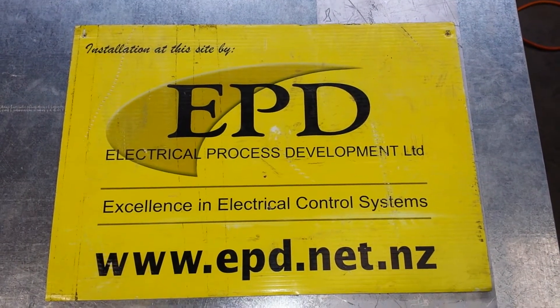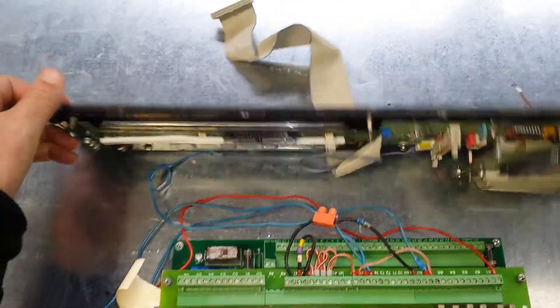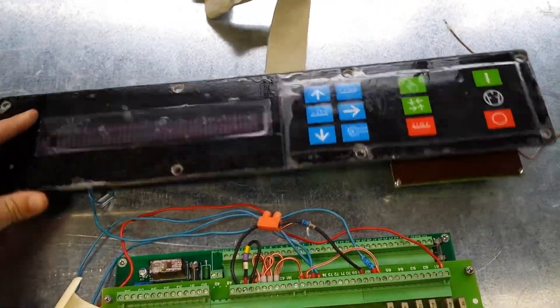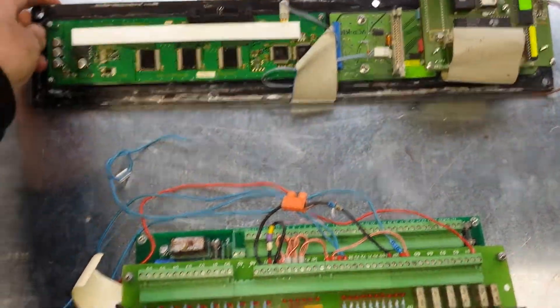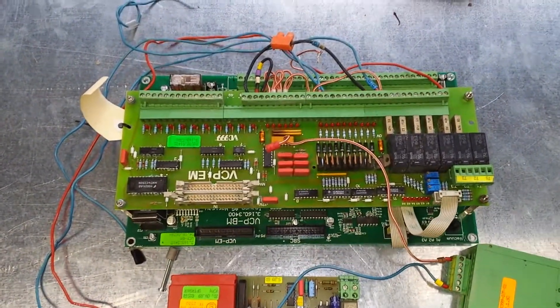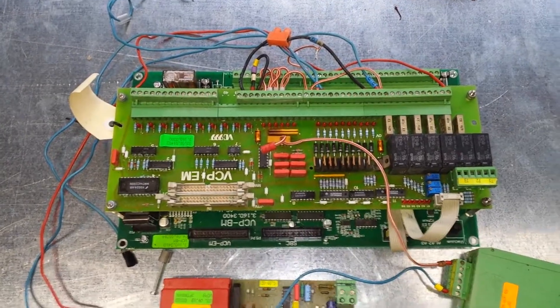Welcome to Electrical Process Development. We've been asked by one of our customers to have a look at a VC999 vacuum packing machine electronic model. The problem is the IO card has failed, and these cards aren't cheap — it's more than a few thousand dollars to replace.